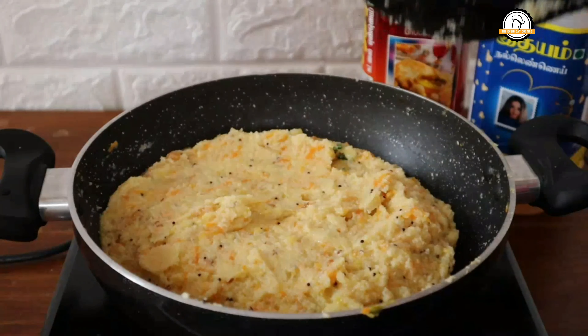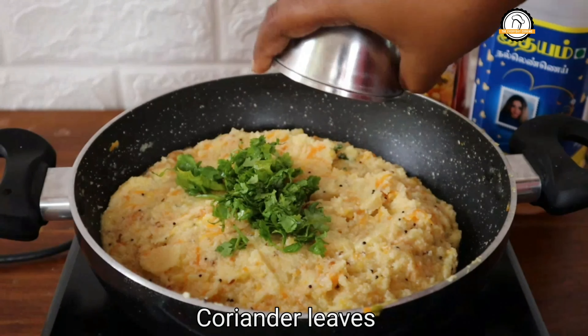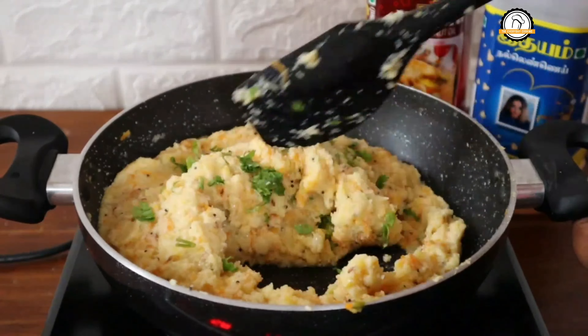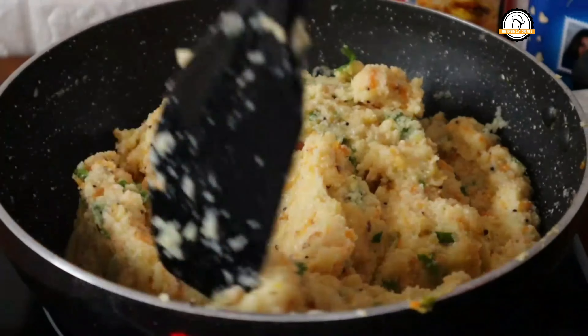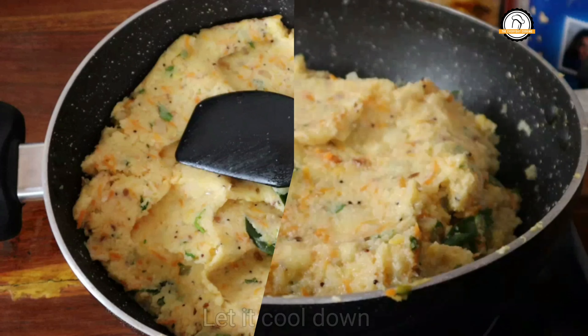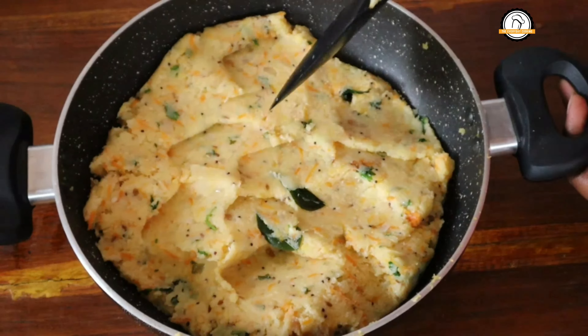It has become thick and soft. At this stage you can add few coriander leaves and give a nice mix. Now switch off the flame and allow it to cool down.